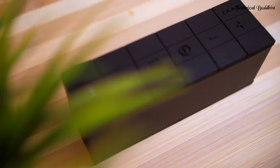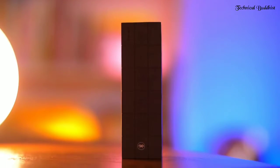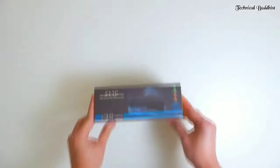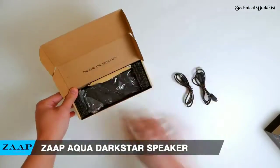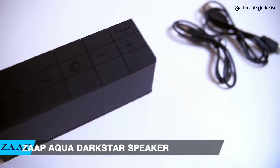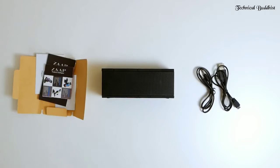And today we are taking a closer look at the Aqua Darkstar Speaker. If you're a music junkie like me, then we are all in for a treat. With this purchase, you get the Aqua Darkstar Bluetooth Speaker, a micro USB charging cable, a USB cable compatible with 3.5 millimeter devices, and a welcome user guide.